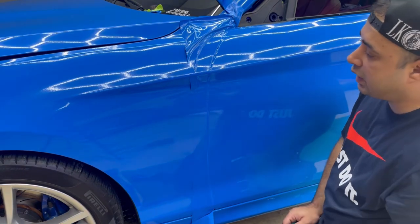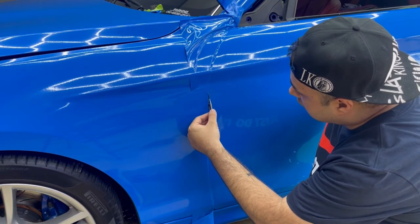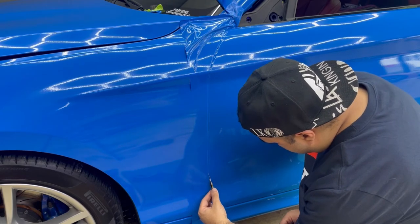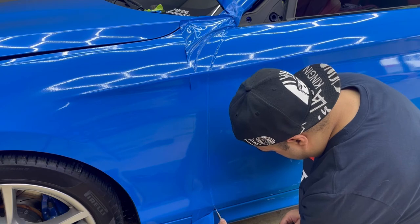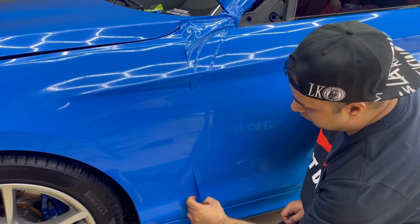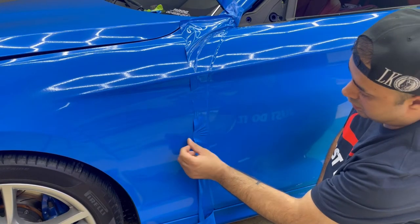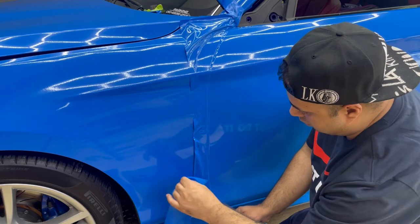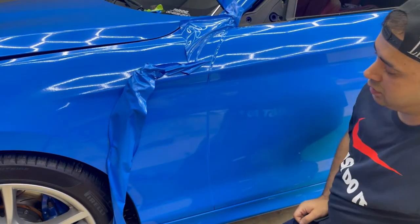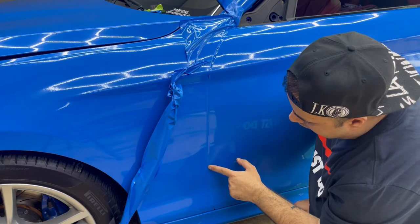Look at that — I just made a scratch on the film. Coming down and doing the relief cut. Let me show you something: I did cut, right? But look at that — I didn't cut anything. The film is still there. So what I did — I repeated it again — I just made a scratch on the film all the way down.